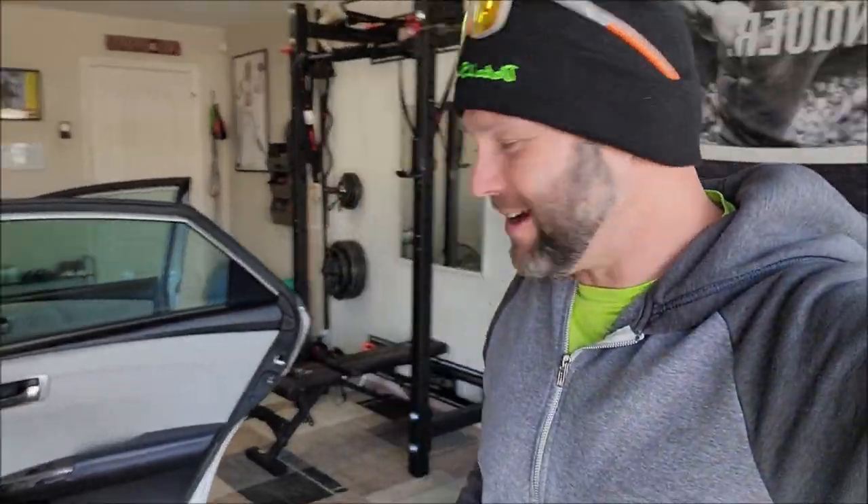Hey guys, Gary Dean, detailjuice.com. A little chilly today — it's supposed to be in the 60s, so I got my beanie and my hoodie on. This is going to be the first actual video that I'm posting. I've shot several of them, but this is a more complex job, so I wanted to definitely shoot a video on this.